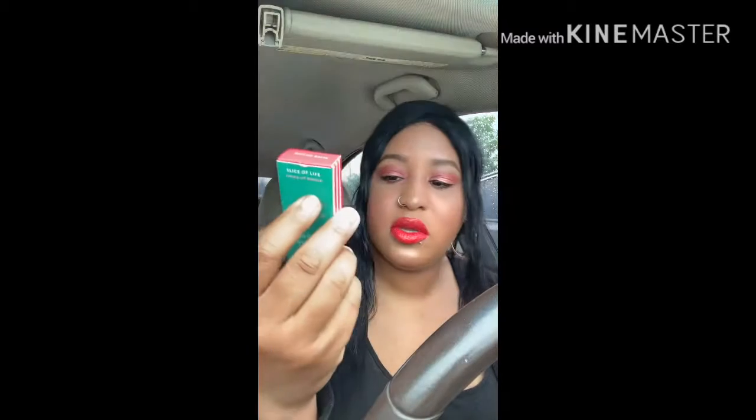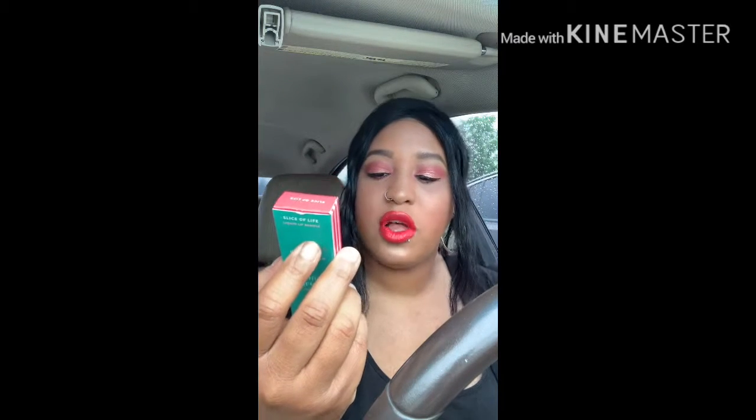I am wearing one of the Slice of Life bundles and it has an ultra glossy lip and an ultra blotted lip. The gloss is called Fresco and the ultra blotted lip is called Swing Away.